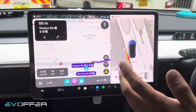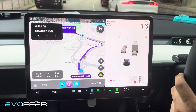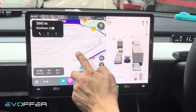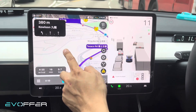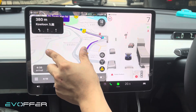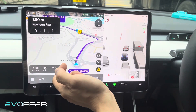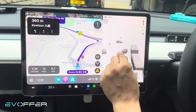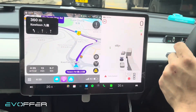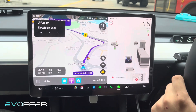I want to mention that although this device supports touch, it only supports single touch. It does not support multi-touch like pinch-to-zoom — you cannot do that on this overlay screen. That is the one drawback, but you can still do pinch gestures on the main screen itself.